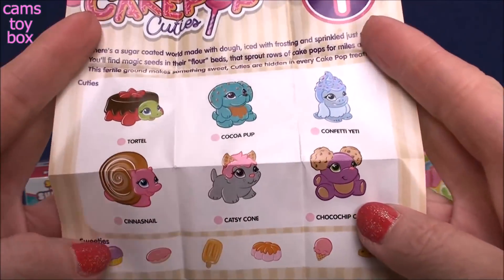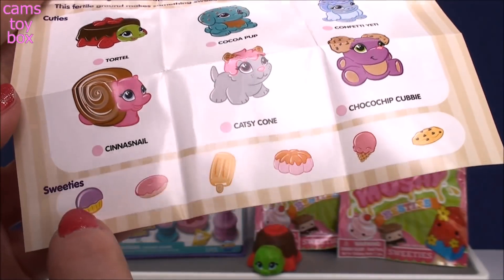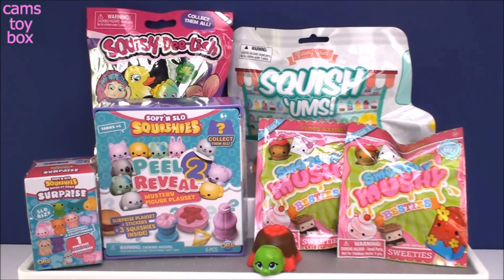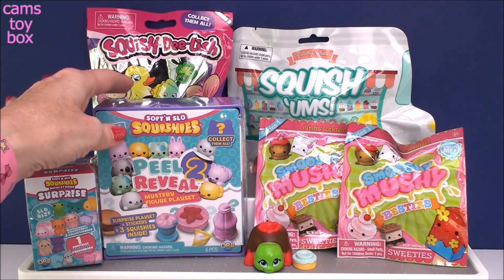Here are our cuties — you get six different ones you could possibly get, and then the little sweeties, which are these really cute sweet accessories on the bottom. That was pretty good. I think this is going to be a tough competition. Alright, let's go over to the Soft and Slow Squishies.